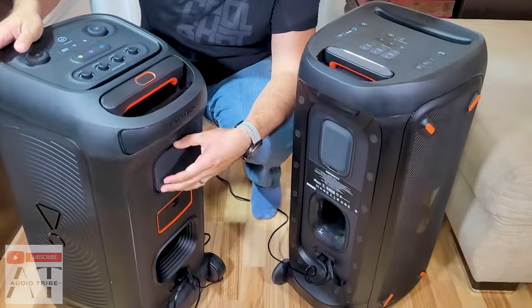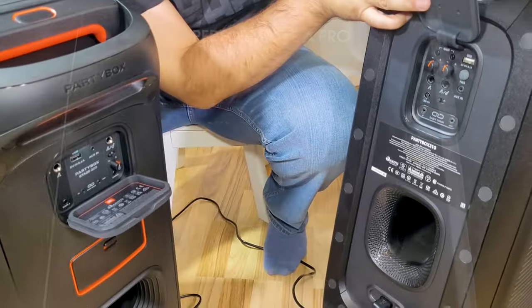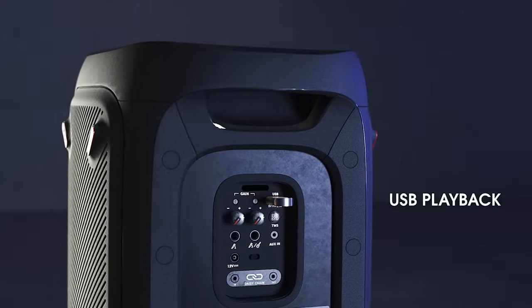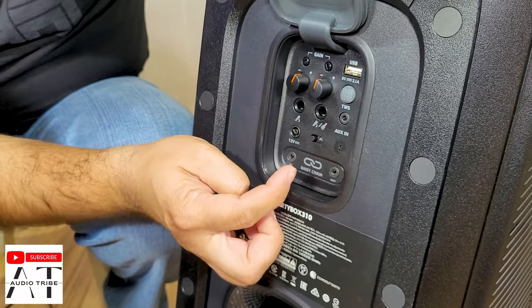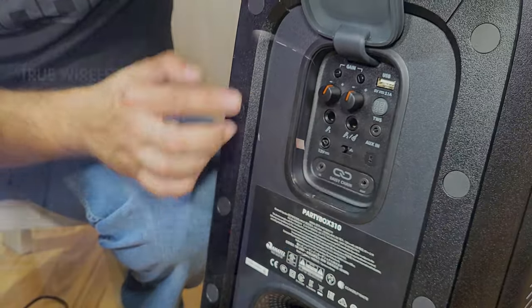On the back we have the input control panel. The 310 has a USB port for charging your phone, a gain knob for mic and guitar input, an aux-in, and a daisy chain feature. It also has TWS, where you can connect two speakers together.